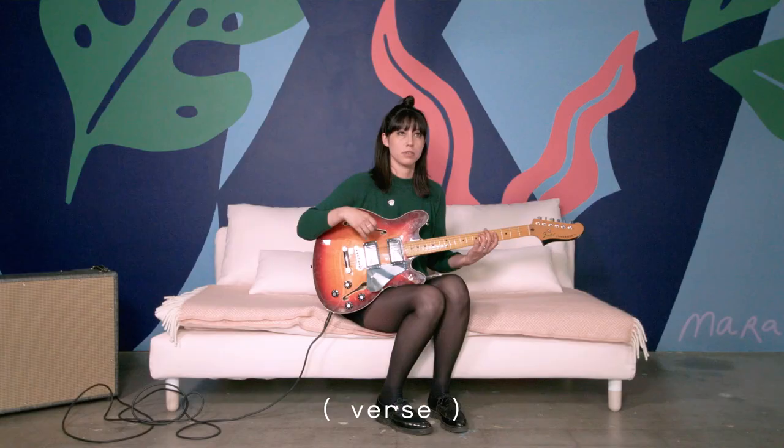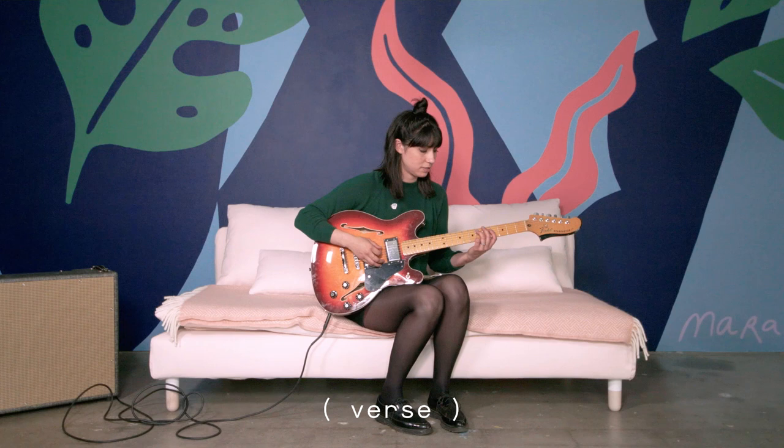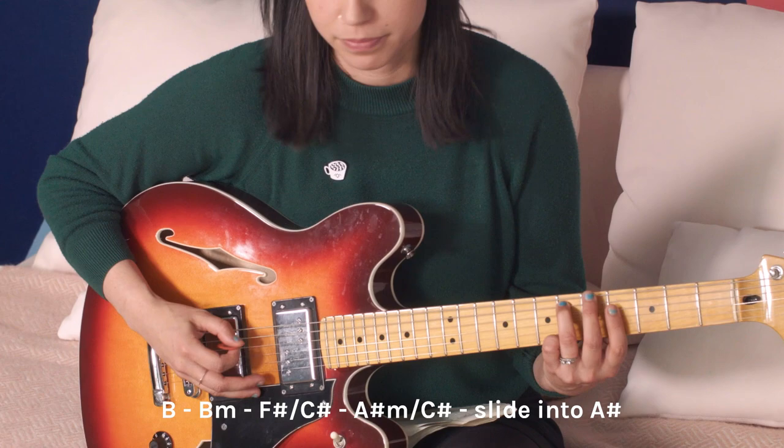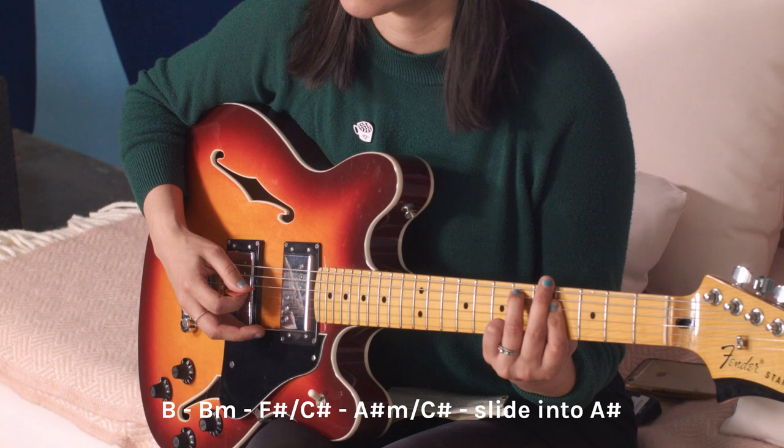So instead of a regular B, the first chord of the song is a B in first inversion with a D sharp on the bottom. There's the D sharp — it just has a different feel to it. The next chord is a B minor with the D in the bottom, so it's also first inversion.